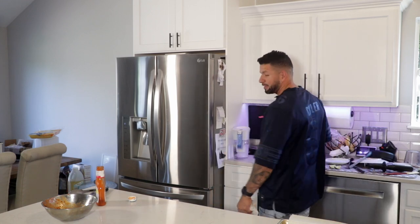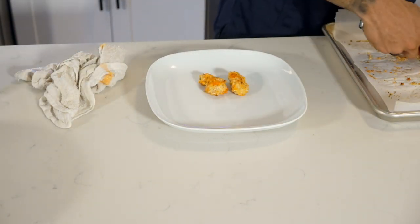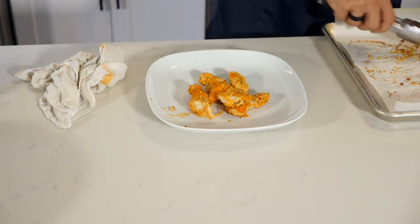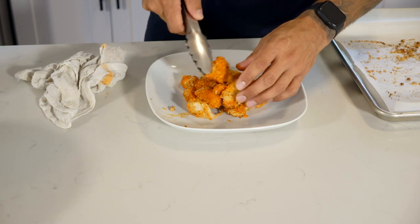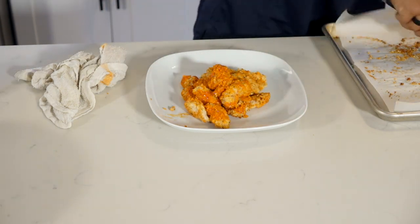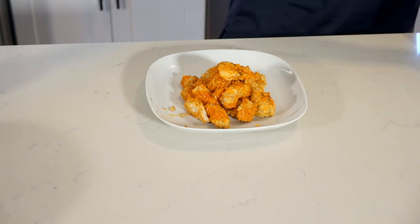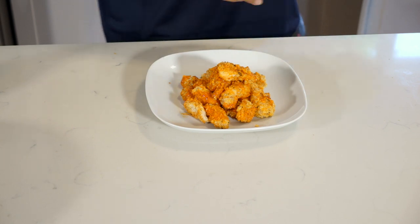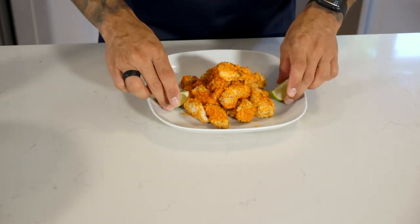Now we're gonna make it look pretty, because all food should look pretty. Grab your crepe, grab your chicken strips, place them in the middle, and start building up. Clean off your plate and make it look nice and pretty. To garnish it, just two slices of lime — you can stand them up to make it look nice. Of course, you can add celery and a little bit of ranch on the side if you like, or blue cheese dressing, which would be really good.